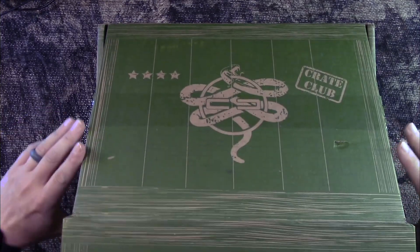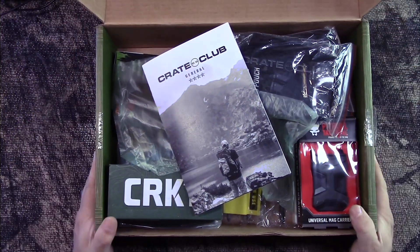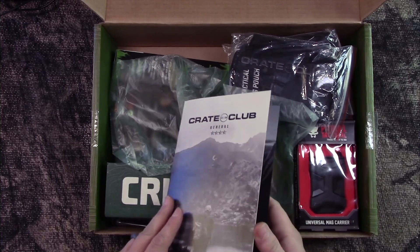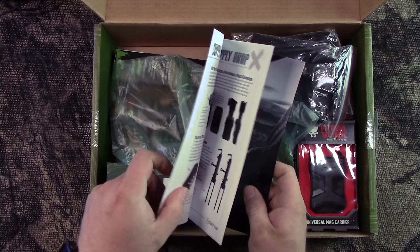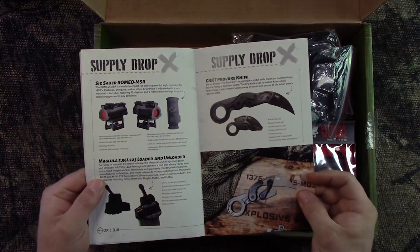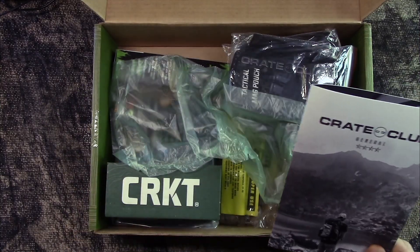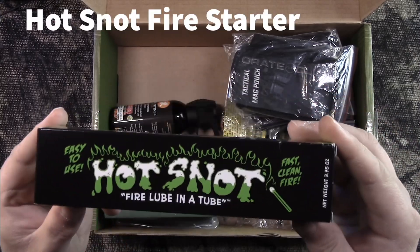I cut it open and wanted to get some ideas on prices and stuff like that. Like always in the typical Crate Club boxes, we get a nice little brochure pamphlet-type deal that shows all the contents, but still no MSRPs on the items. First up, we got Hot Snot Fire Lube in a Tube.